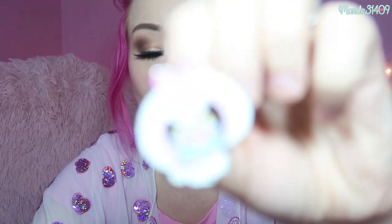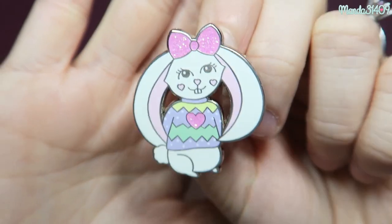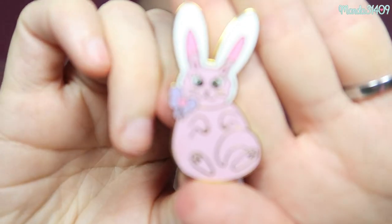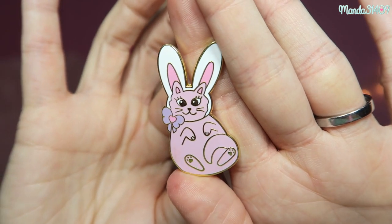Next we have some from Bobblesaurus on Instagram. These were sent to me around Easter time, so they are kind of Easter themed. We have a little bunny right here in like a Fairy Kei sweater with a little bow — I absolutely love the glitter detail on pins, I think it is so pretty. And then we have this little cat with some bunny ears on, adorable with a little bow tied to it. So cute and adorably Easter themed.